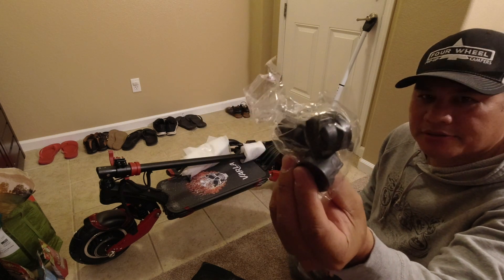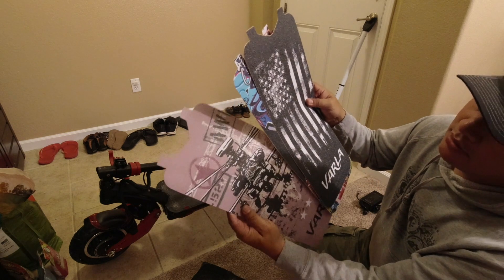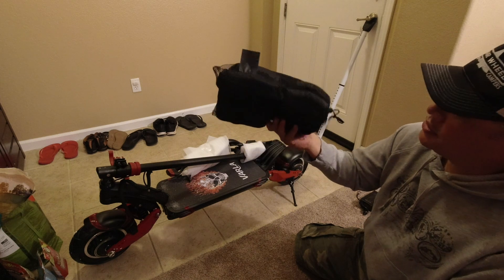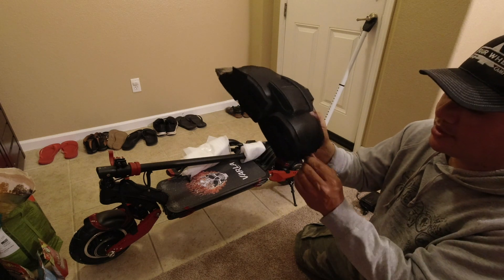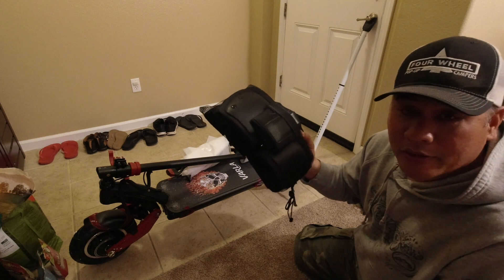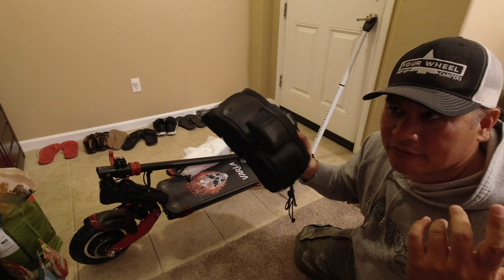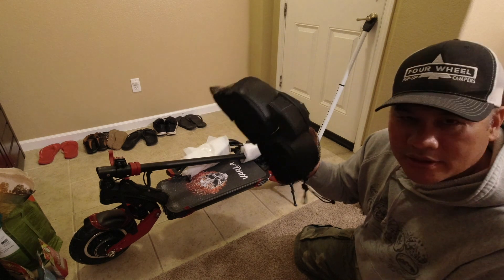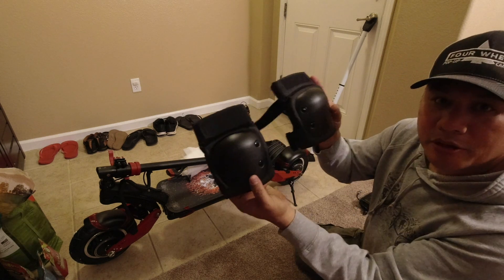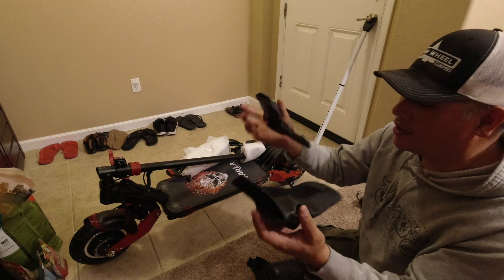It comes with caps for the nuts on the axles, a bunch of different grip tape deck covers, and they even ship it with pads — because when your scooter goes 40 miles per hour, by the way that's faster than every single e-bike I have. I have five e-bikes and this goes faster than all of them. Elbow pads and some wrist guards so you don't break your wrist if you fall off.